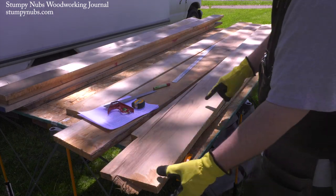Hi, I'm James Hamilton from Stumping Up's Woodworking Journal, and today we're going to talk about how to buy and turn rough sawn lumber into project parts most efficiently.